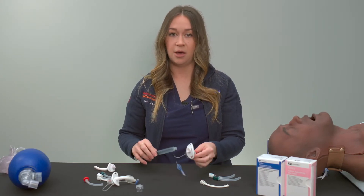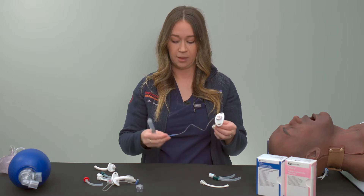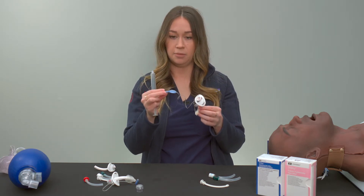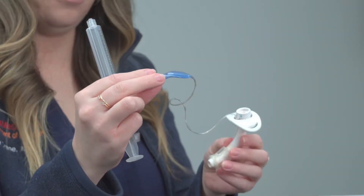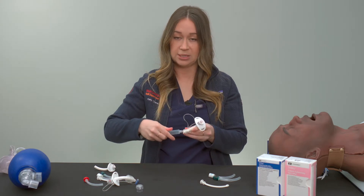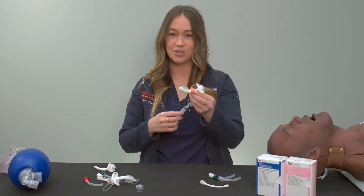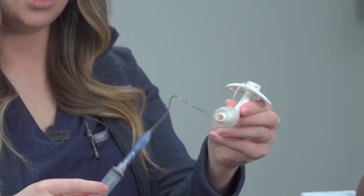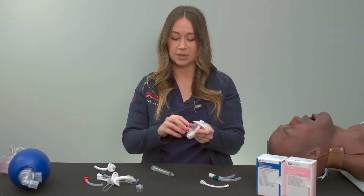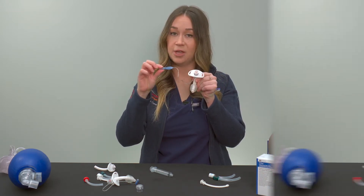Now we're going to go over how to tell if the cuff is inflated versus deflated. You can tell simply by looking at the pilot balloon. Here the pilot balloon is deflated, so is the cuff. When inflated, the cuff is now inflated and so is the pilot balloon. You won't be able to see the cuff because it's inside the patient's airway, but you'll be able to see the pilot balloon and know that it's inflated.